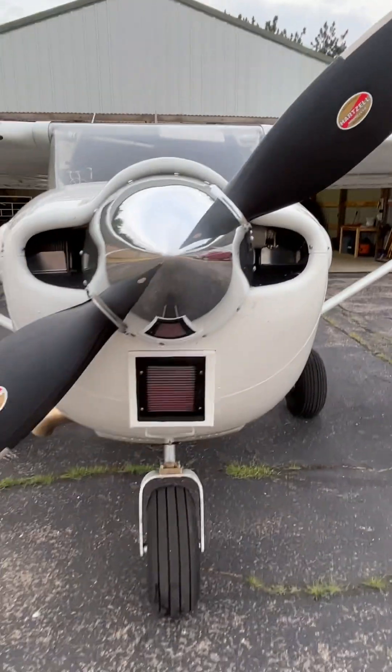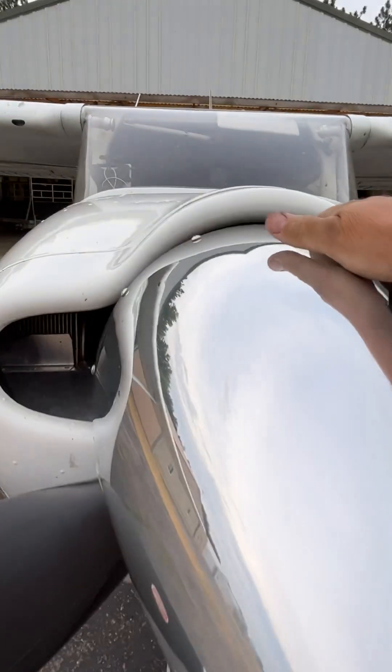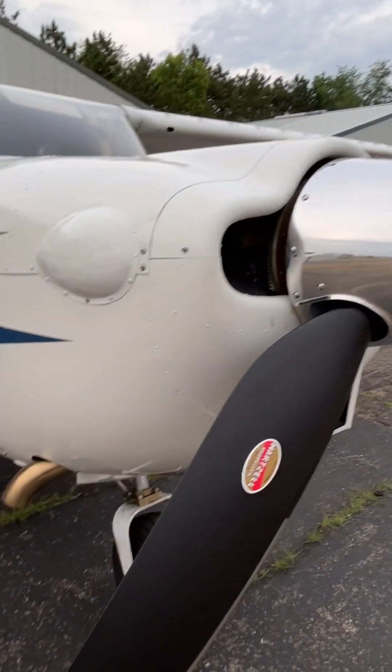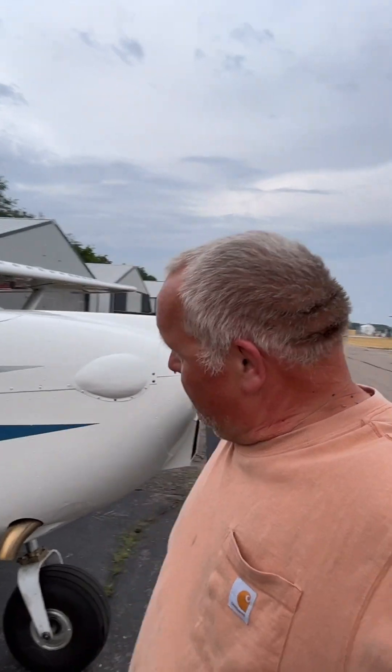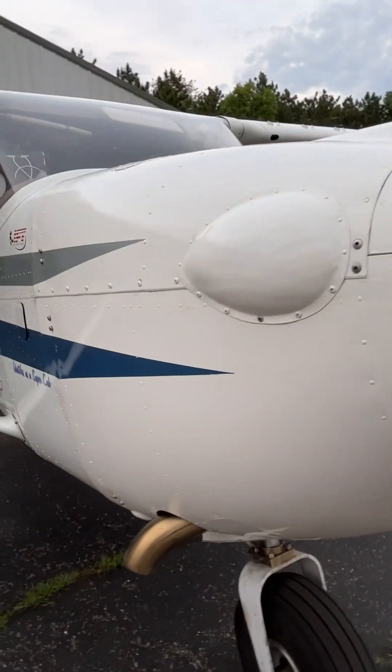It is a tight fit. You can kind of see the opening we have there and how that bump works. I was trying to use the original cowling versus an older model 175 with the big shark mouth — the fish mouth with the big opening — which is what Stutes kind of recommended, but they're pretty hard to find, so we just went ahead and modified this one.